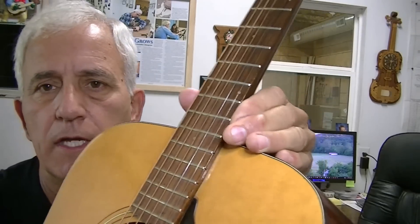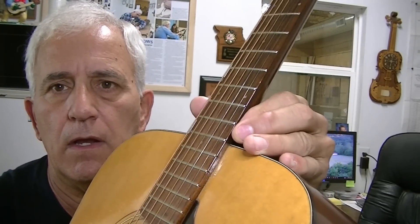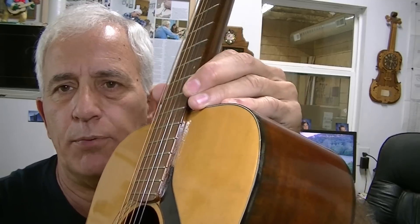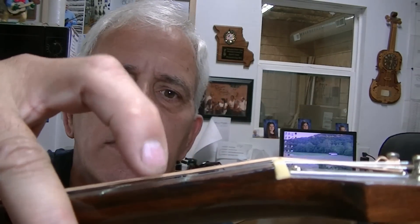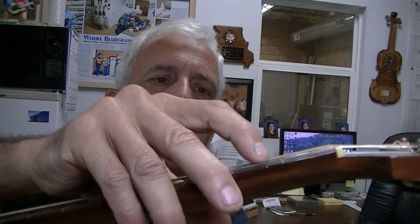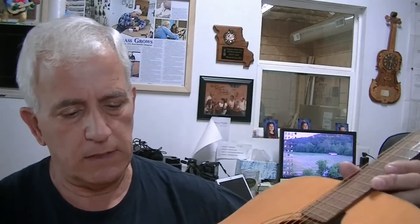There is one problem instantly with the setup: if you hit it pretty hard you can hear the E string has a pretty good buzz. I believe it's just off the first fret — the first fret looks really close on the E string. The rest aren't so bad, but that first one is really, really close. We'll probably make a new nut for it, although we might not — that'll depend after we get everything else worked out.